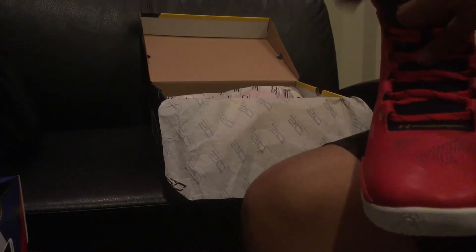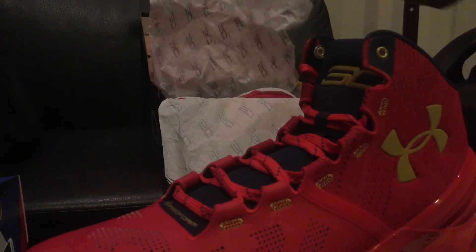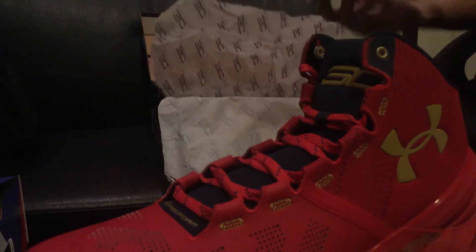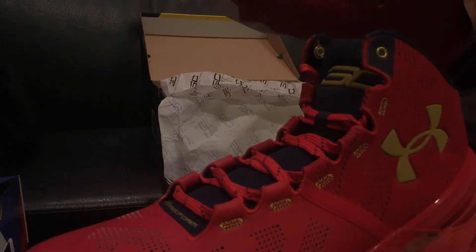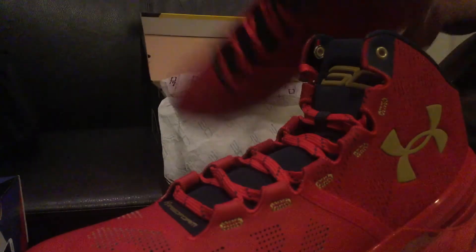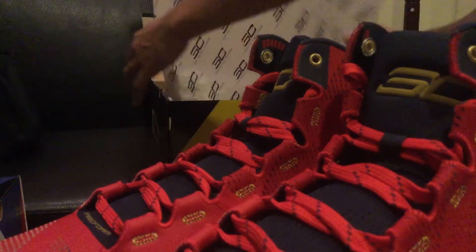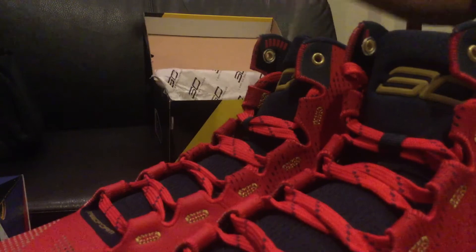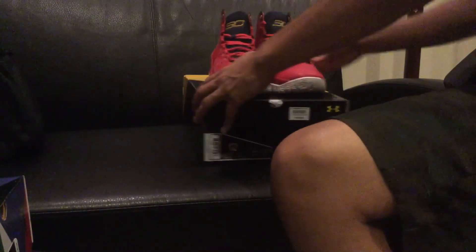This shoe is very nice — drop a like if you enjoy this Floor General colorway. Now let's get to the other side of the shoe, which is the same — nothing different. It's the exact same side of the shoe, side by side. Let's get a better perspective view at the shoe before I go any further.